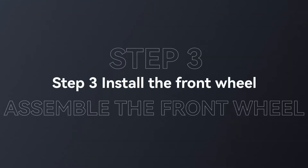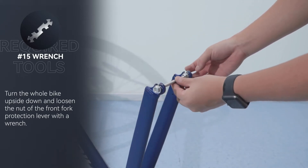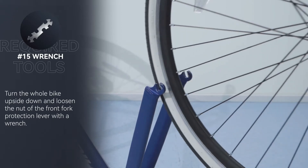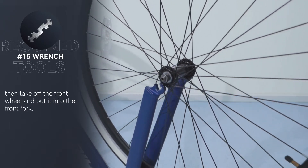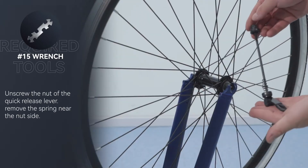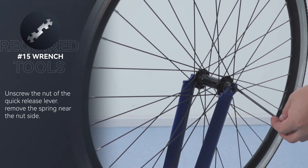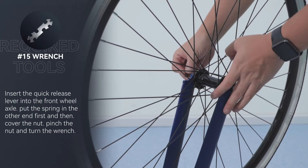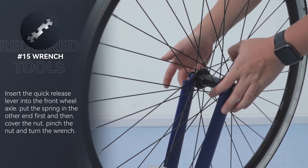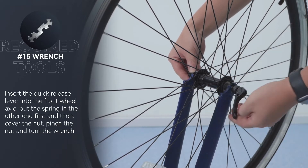Step 3: Install the front wheel. Turn the whole bike upside down and loosen the nut of the front fork protection lever with a wrench, then take off the front wheel and put it into the front fork. Unscrew the nut of the quick release lever, remove the spring near the nut side, insert the quick release lever into the front wheel axle, put the spring on the other end, cover the nut, then pinch the nut and turn the wrench to tighten.